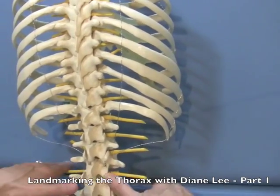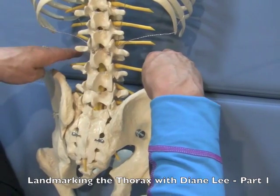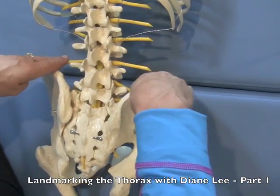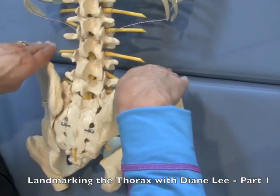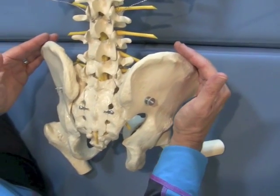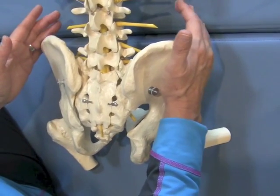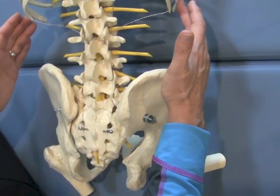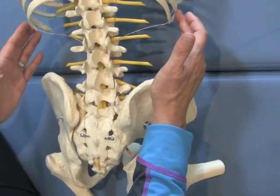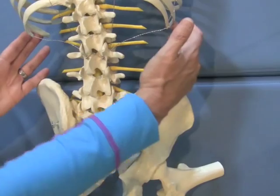The first thing we're going to do is landmark the iliac crest. Come in from the waist, push down onto the top of the iliac crest, find the top of the iliac crest, then stay in the mid-axillary line and walk your hands up through the soft tissue of the waist until you come onto a rib. Stay in the mid-axillary line — way out sideways.